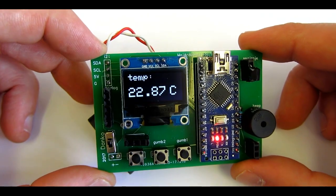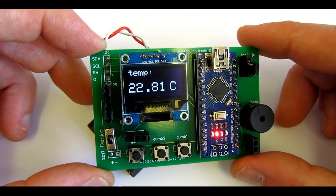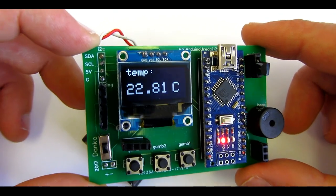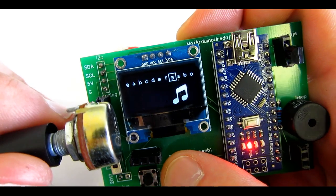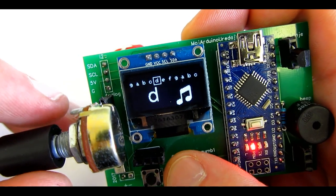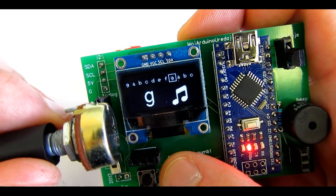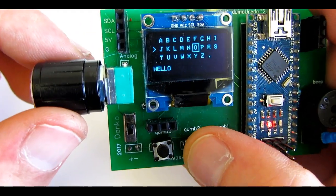It can be used as a gaming platform, multimeter, and for many other things. In this video I will show you how to install a temperature sensor, how to use it as a music instrument, how to play music, and I will also show you a virtual keyboard that I created for Multidruino.